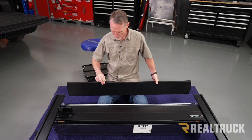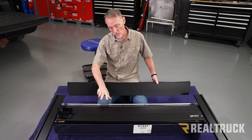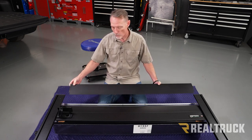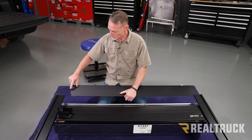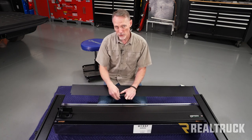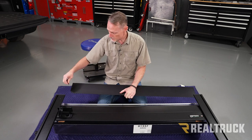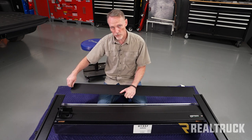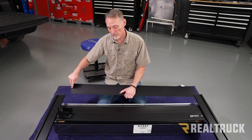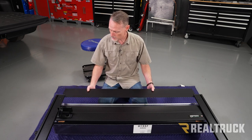Now we're going to install the canister cover. The rubber flap seal is going to point towards the cab of the truck, away from the canister, and it's just going to fit right underneath the rails up at the front. One quick tech tip: there are threaded holes on each side and since this has been powder coated, sometimes there's a little bit of powder left inside those holes. Take one of the screws and run it through those holes to clear out the powder before you slide the cover into place.